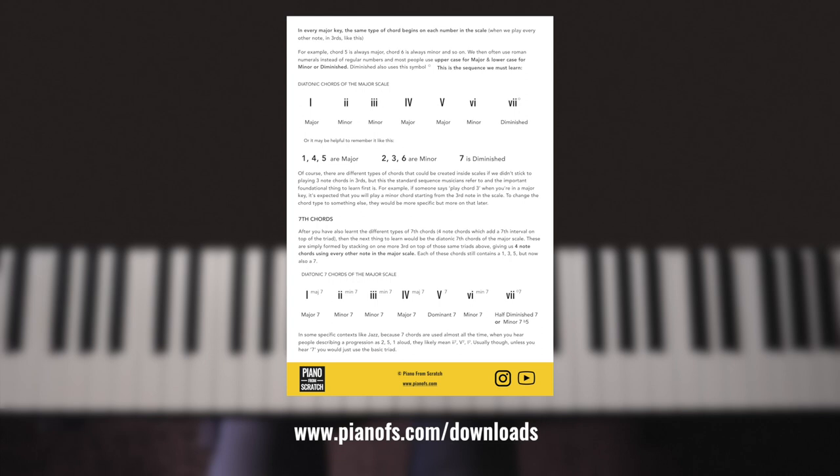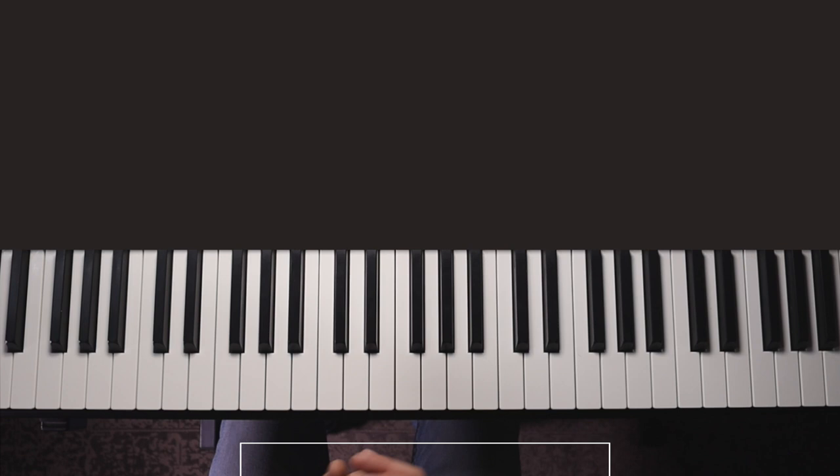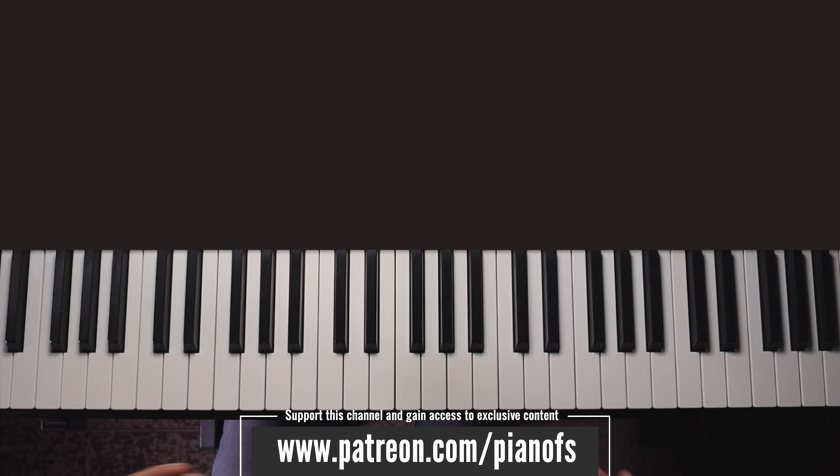I have a worksheet available from my website which includes all the theory you need to understand chords in major and minor keys, as well as a complete list of all the chords in every key as a handy reference for when you're practicing. Over on Patreon I'll be starting a series of guided practice videos going through the chords of every key and working on some of these methods where you can follow along. There are links for both down below in the description.